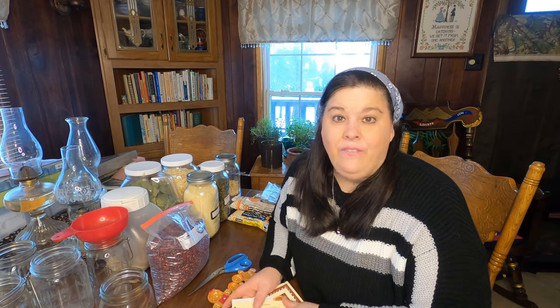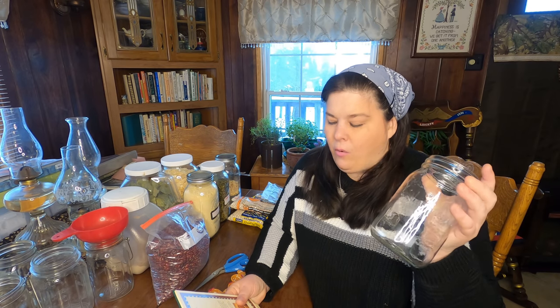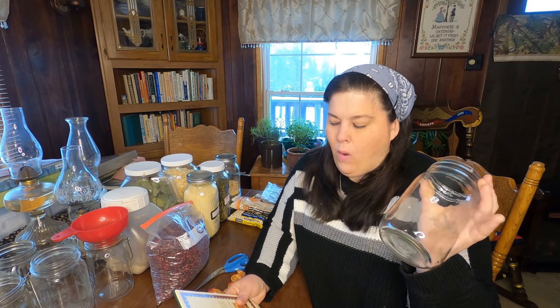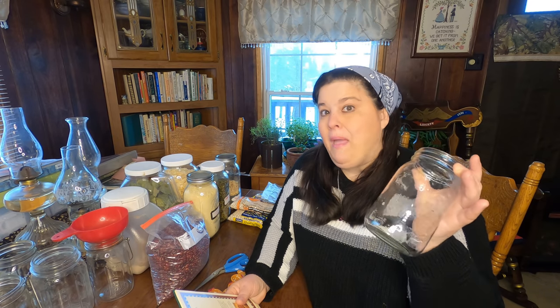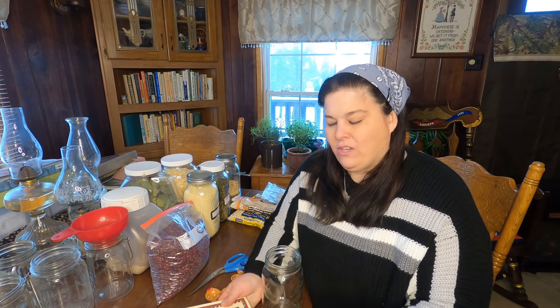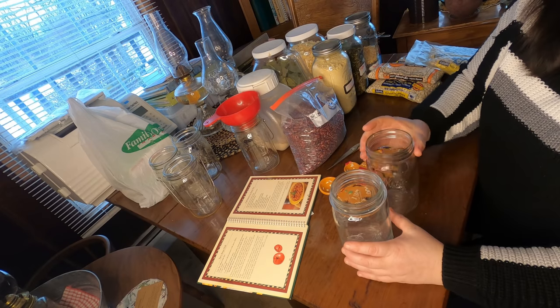I'm going to share with you what this recipe calls for. This is a bit more of a detailed video, so I'm going to go real slowly so you can understand. We're going to take one quart jar — and I'm multiplying that by six. We'll fill each jar with one cup of dried northern beans, one cup of dried kidney beans, one cup of dried lima beans, and two bay leaves. Then we're going to mix up the spices, put them in a bag, and that bag goes into the jar along with instructions on how to make it.